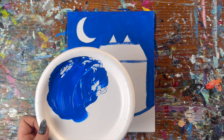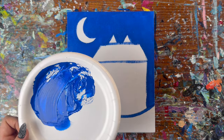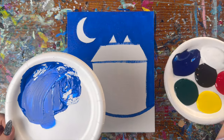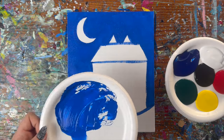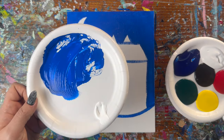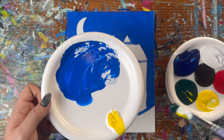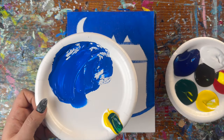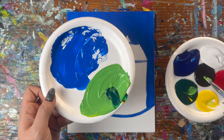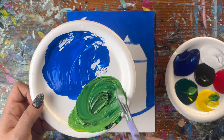Next, we're going to mix up the green for our house using the medium brush. You can use any color you want for your house. To mix this green, I'm going to grab a scoop of white, a scoop of yellow, half a scoop of green, and a small touch of black. I actually want mine a little darker, so I'm going to add more green, yellow, and black to get rid of some of that white.